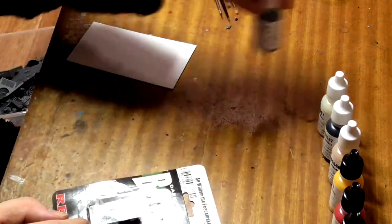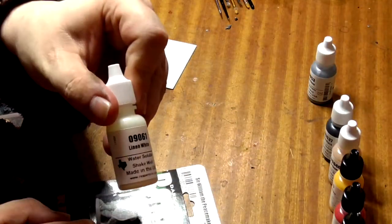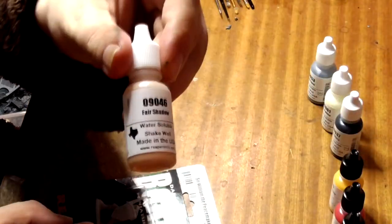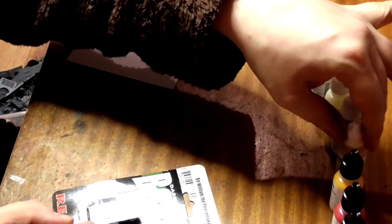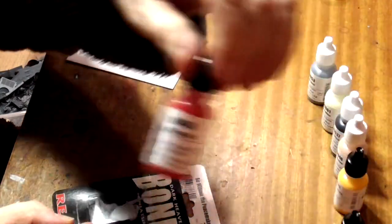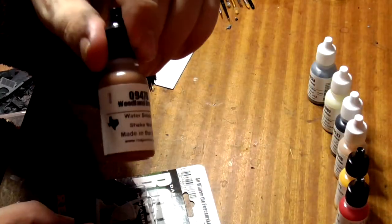Hone Steel, Linen White, Pure Black, Fair Shadow, Golden Yellow, Brilliant Red, Woodland Brown, and Shadowed Stone.